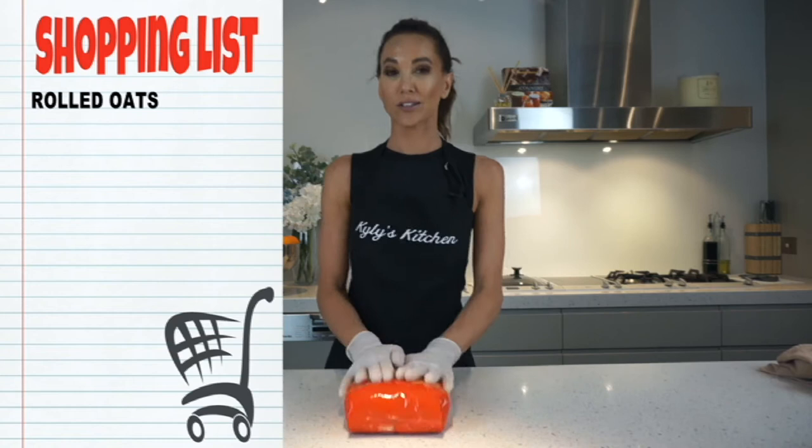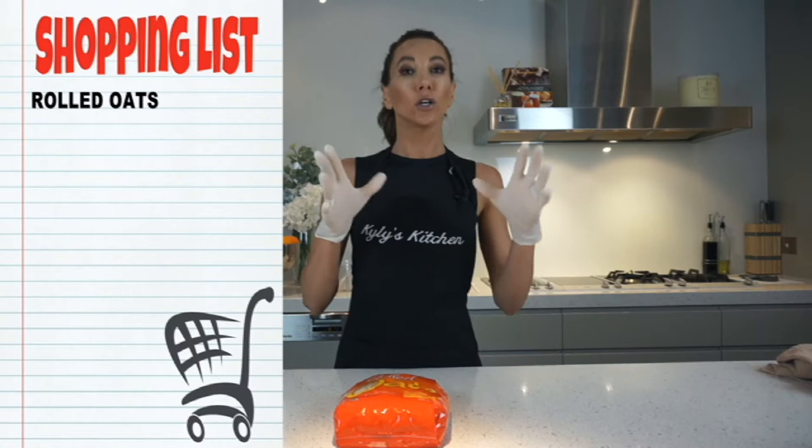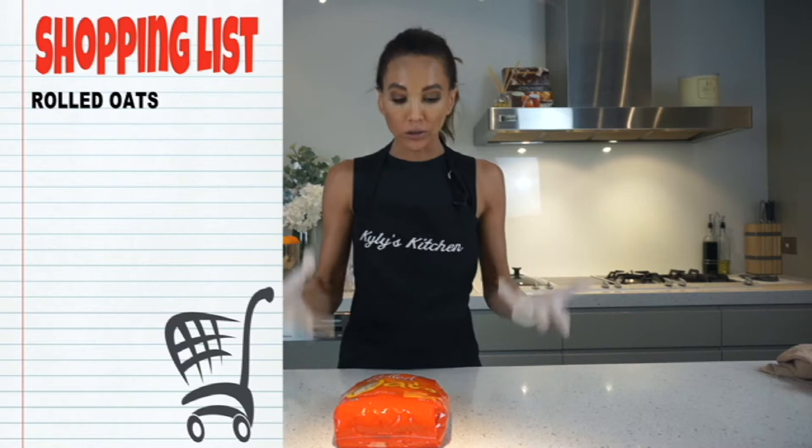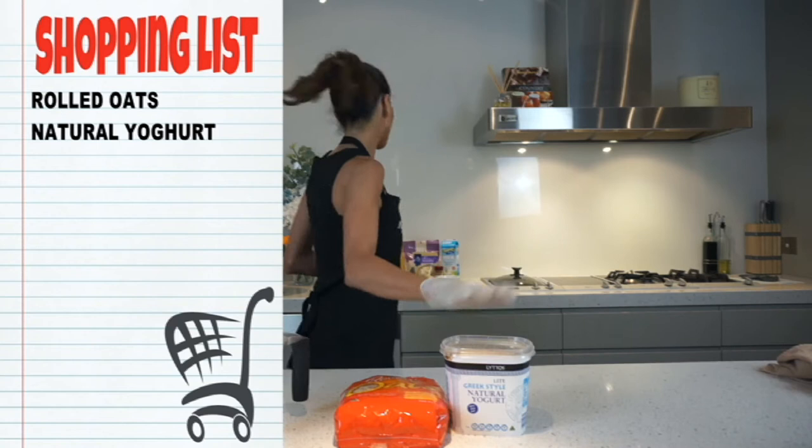You are going to need rolled oats. I'll tell you the measurements in just a moment, but for most of you who have watched before, you know that I'm never right on measurements because I really just want you to actually work with the food and look at the consistency and judge it, go with your gut. So oats, we're going to need a measuring cup and some natural yogurt — make sure that it is a natural yogurt. We're also going to need any kind of orange juice.